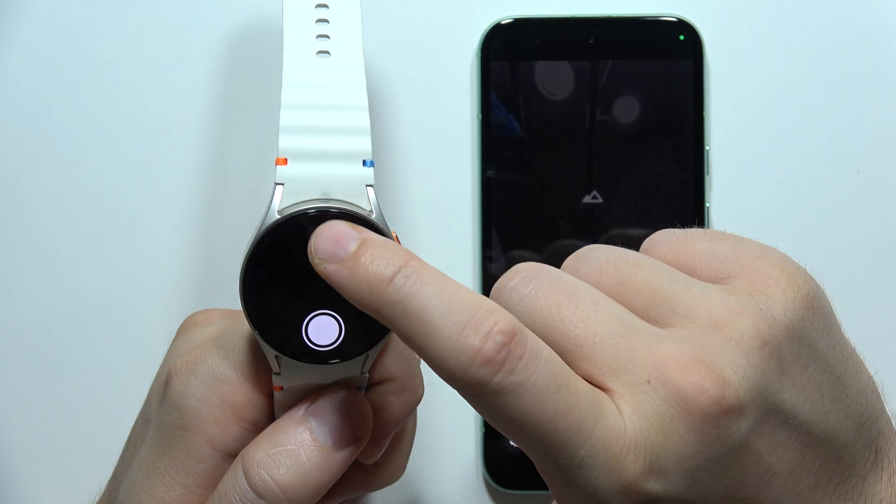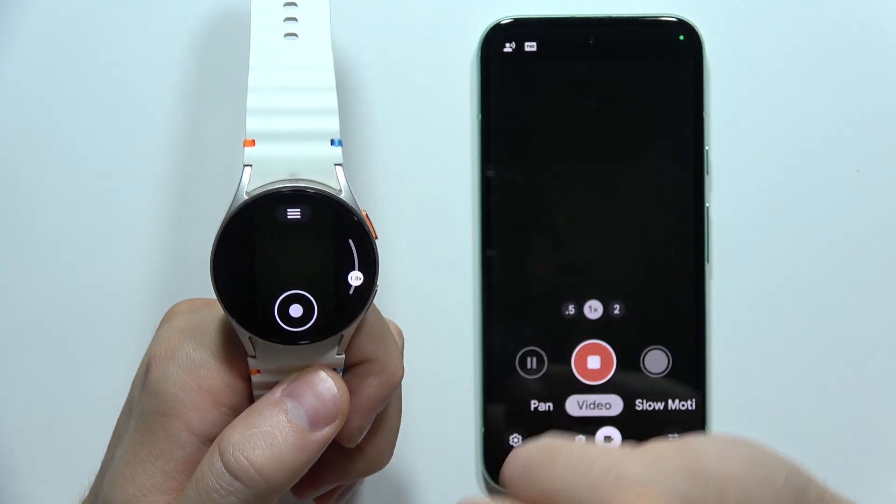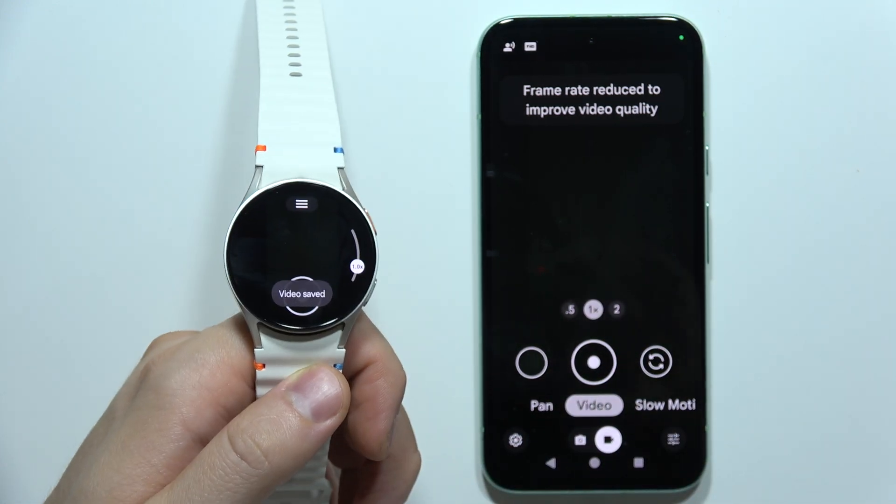As you can see, that's how it looks. We can even take slow motion videos or normal videos. That's all — please subscribe.